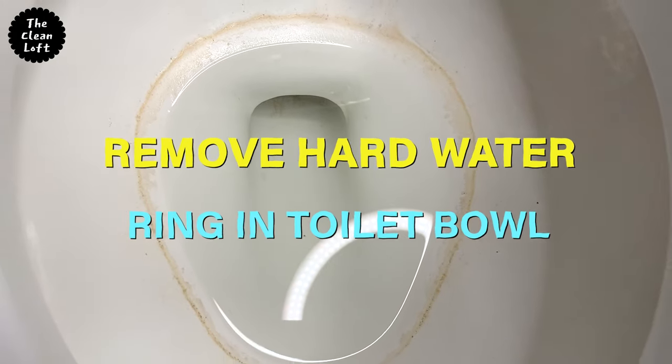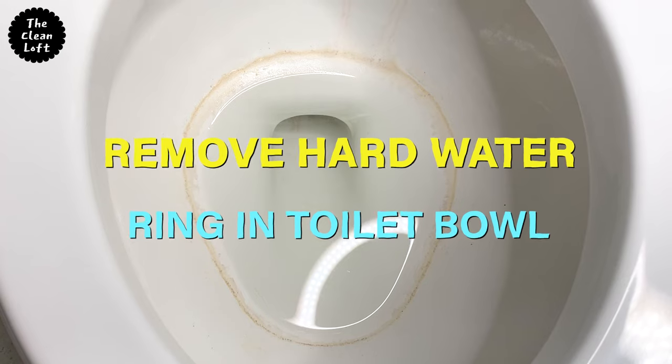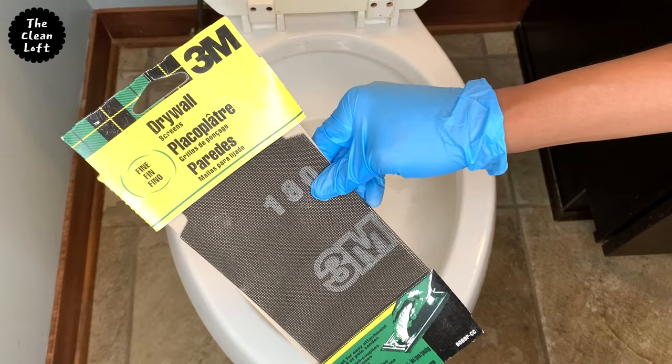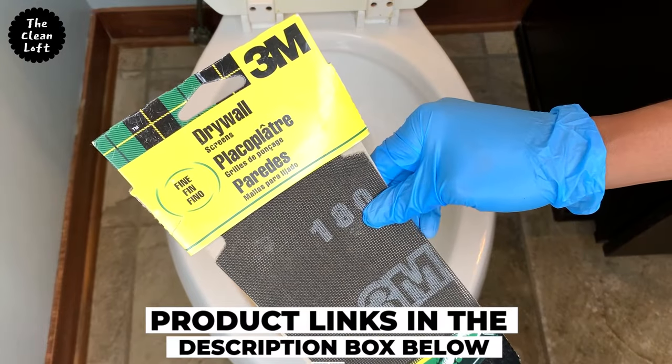I'm going to show you another way of removing hard water staining in your toilet bowl using just two things: drywall screen, this one here, and Barkeeper's Friend.